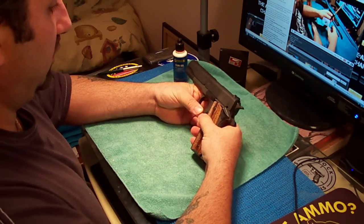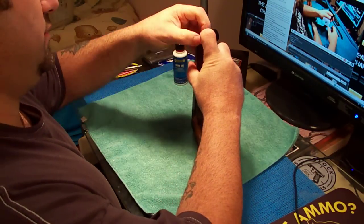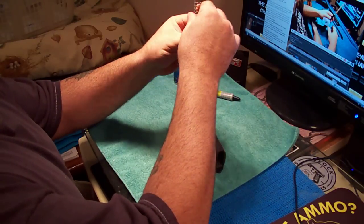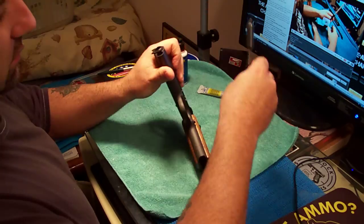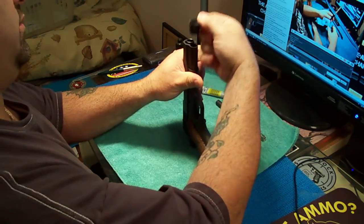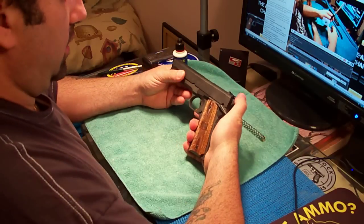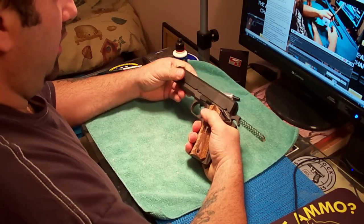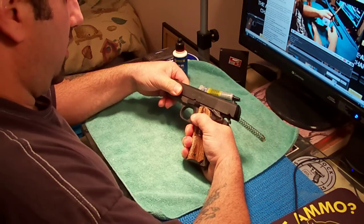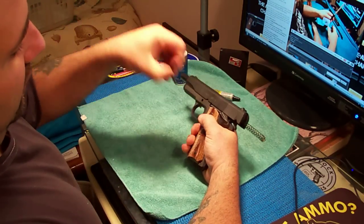First thing you want to do to disassemble is push the plug down, swing it to the left, and take your takedown plug out. Take out the recoil spring, twist it out. We're just going to do a lubrication video on this. Take your bushing out, cock the hammer back, bring it to the first notch right there, and the slide comes right out.